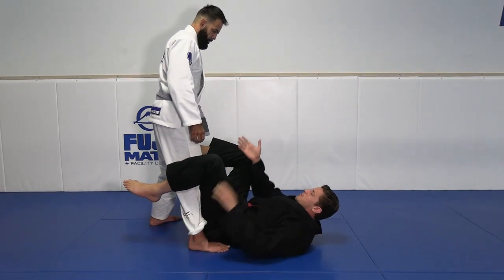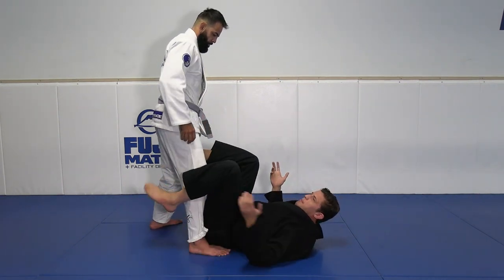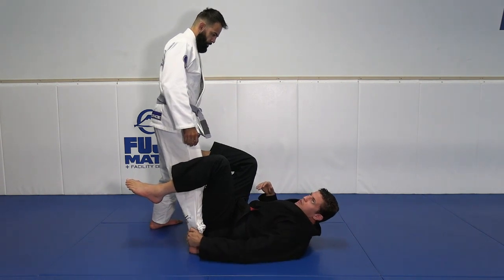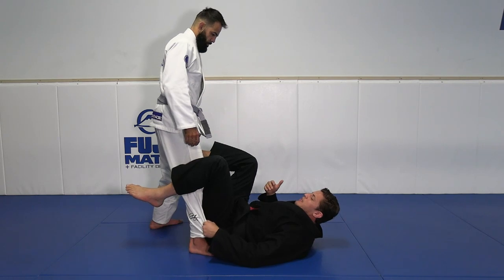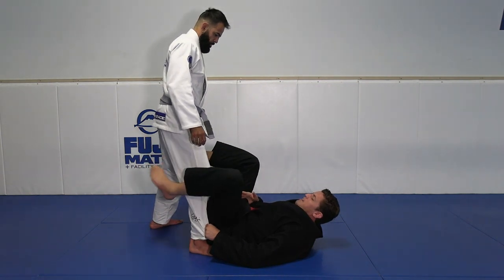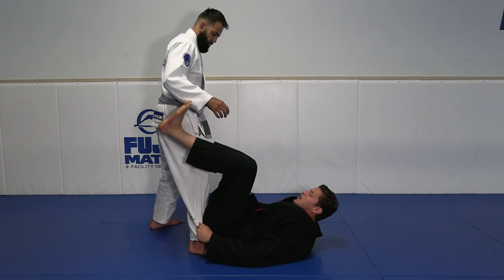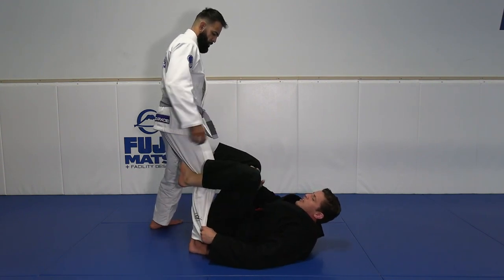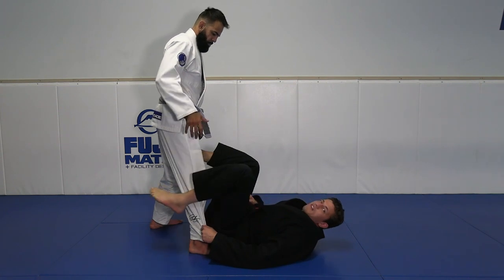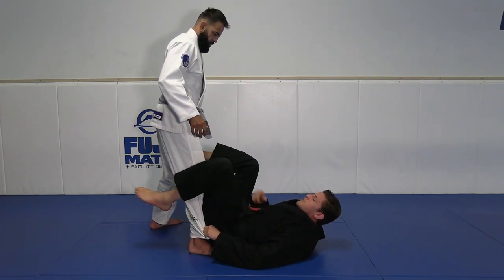No matter what posture your training partner assumes on top, you're always going to have access to outside De La Riva. You can have access to pants control and ankle — I prefer to grab the pants because I feel I have more control over my opponent's legs. For my hip position to play De La Riva, instead of playing at 45 degrees I force my butt over my opponent's foot, then I can use my leg with good traction, bringing my knee towards my chest to generate good pressure and use my De La Riva in a strong way.